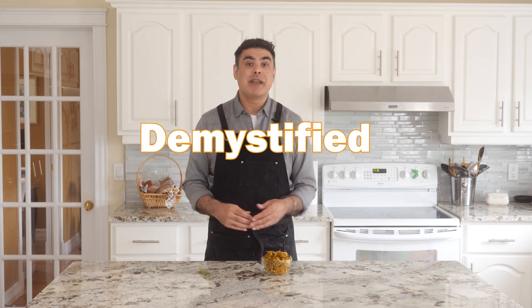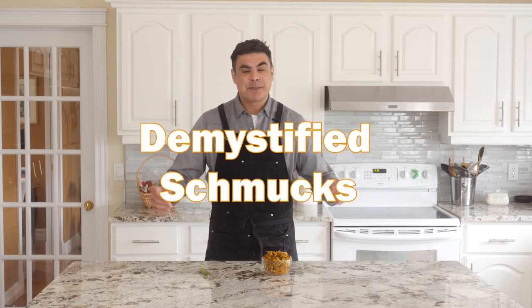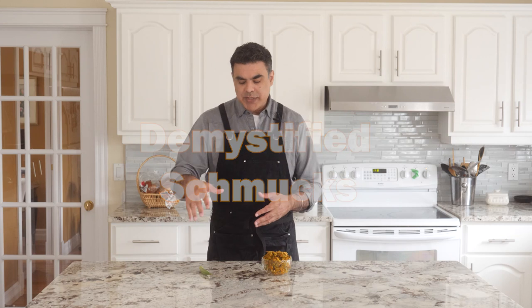Welcome to Schmendian, my name is Paul Singh and this is Indian Food Demystified, aka Indian Food for Schmucks. So we're making okra. Okra is that weird vegetable that you find in every grocery store. You wonder who's buying them and what they're using them for, and then you wonder why you've never tried eating okra.